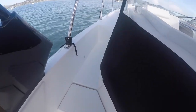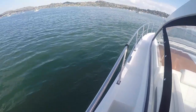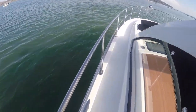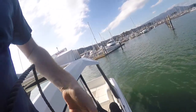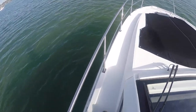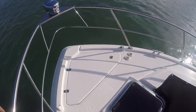This boat has really nice walkways that start midship on the boat, which makes it very handy for getting up to the bow. We've got our anchor locker up here.